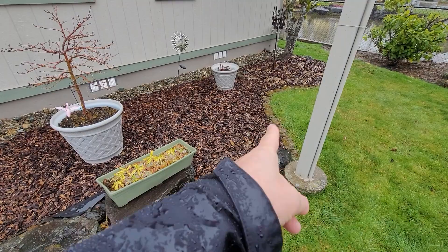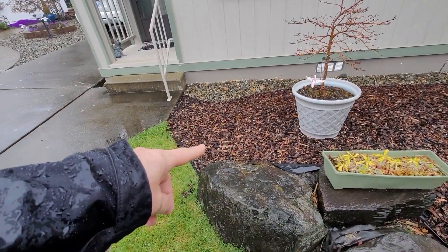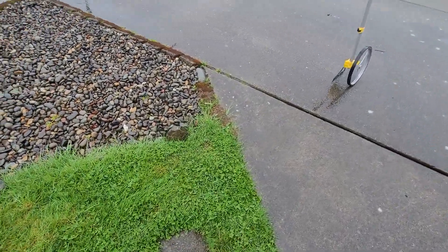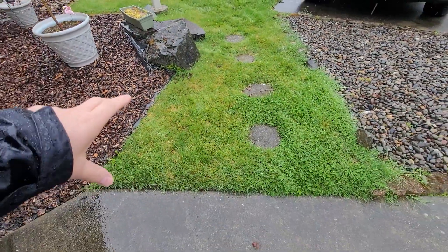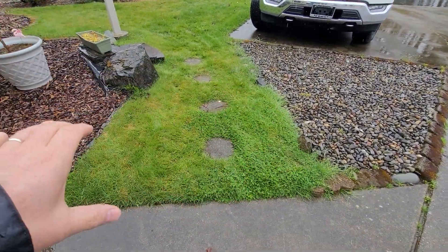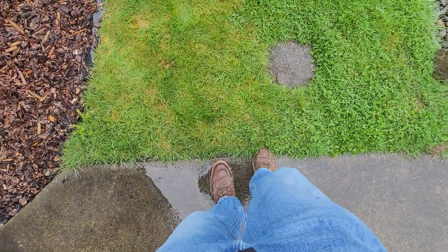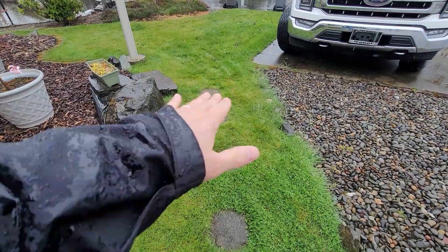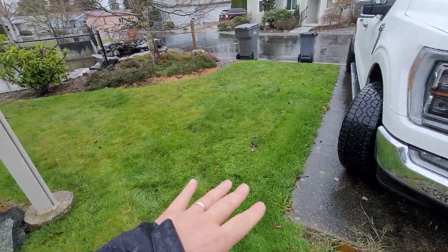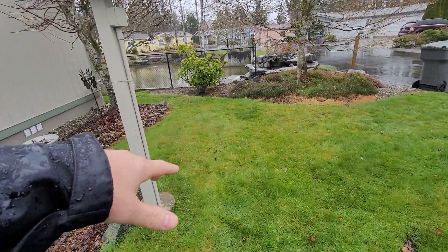If we have any extras, we'll finish this border. You can see they have it there, and we'll finish it right there. We can leave these stones if need be, because this is going to be all rock. We'll probably have to cut a little bit right here just for the transition purposes — you don't want any lips or anything. So this area is all drain rock.